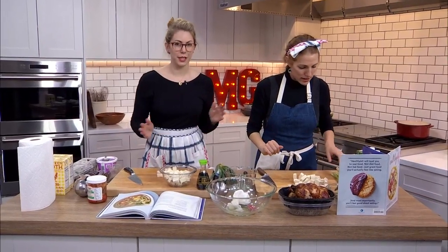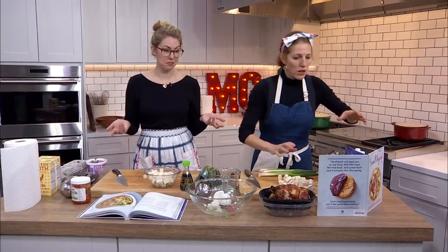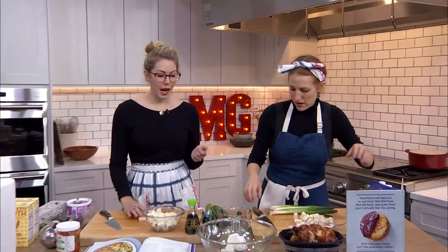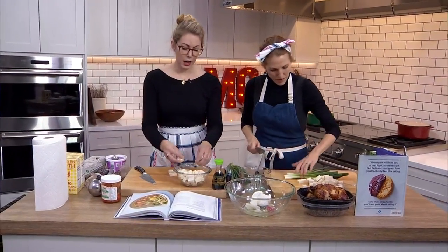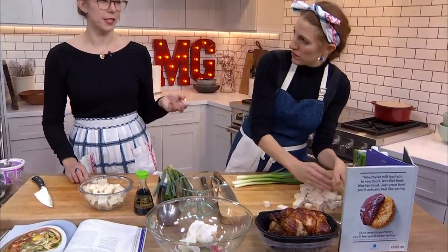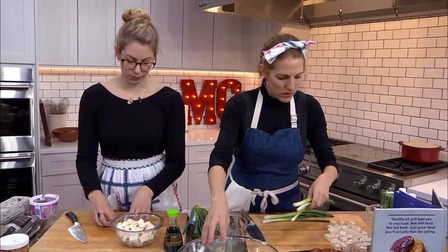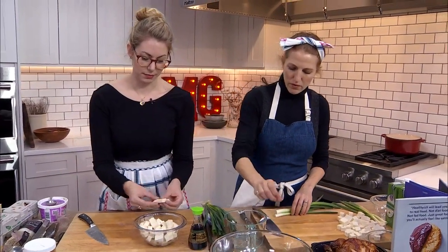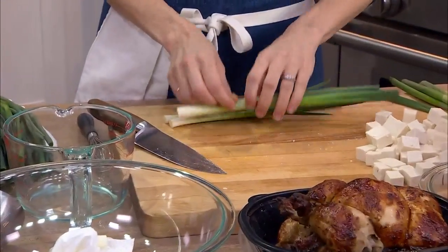So the first one is read the whole recipe before you begin. Kind of straightforward, but also easy to forget. It helps because you can pull out the pots and pans you need — we're going to need a whisk in a second, we already have it ready to go. It also gives you a heads up about what you're going to be doing so you can have an order of operations, which makes cooking a lot more easy and less likely for splatters and burns.